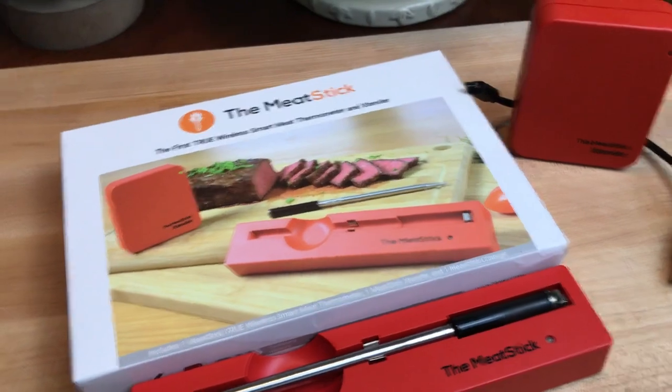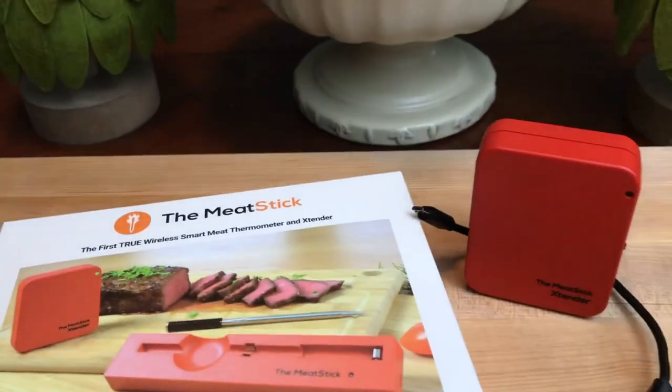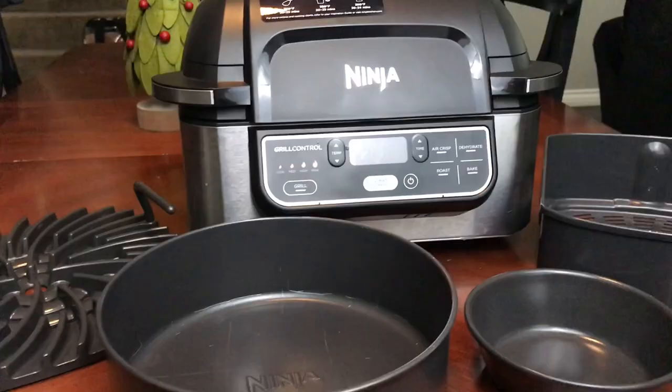Going along with temperature, the Meater wireless thermometer is next. I've used this many times and it's worked out well — you've seen it in a lot of my videos. I like that it has a little extender and the range goes up to 300 feet, which is plenty. There's an app on your phone so you can pay attention that way. I use it on the grill, on the rotisserie — perfect for the rotisserie because there's no wire, so it just spins. I also use it in my Ninja Foodi Grill. I've done probably at least 100 cooks with it and had no issues.